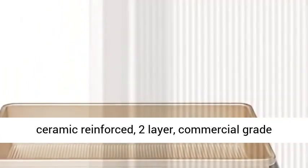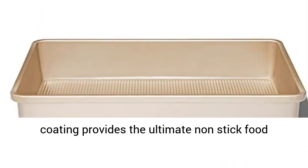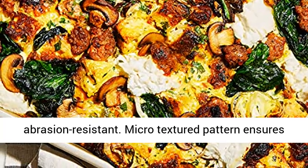Swiss-engineered PTFE, ceramic-reinforced, two-layer, commercial-grade coating provides the ultimate non-stick food release and is scratch, stain, corrosion and abrasion resistant.